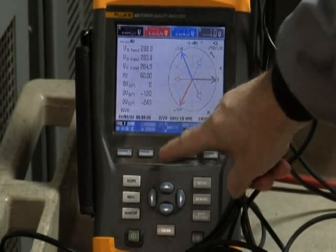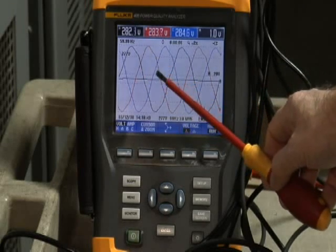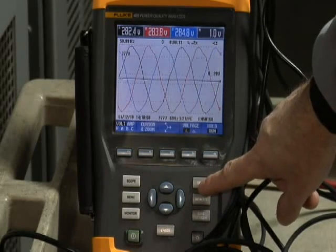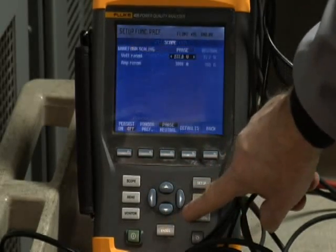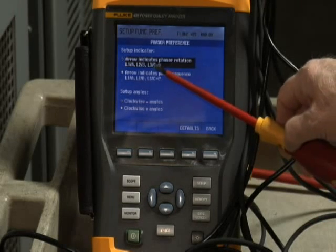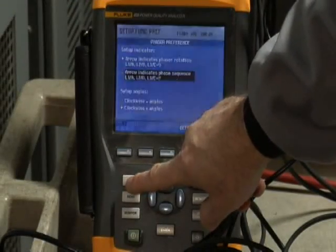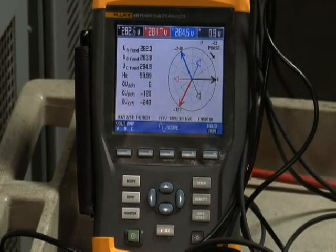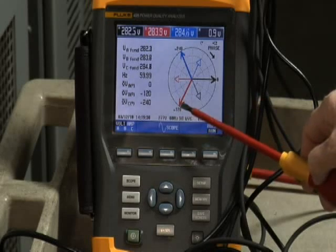You can also go to the scope and notice correct phase rotation. You see Phase A, the black phase, build up, then it's followed by Phase B, the red phase, and then Phase C, the blue phase. One last item you should be aware of on that phasor diagram screen is that you can actually select Phase Sequence. To do that, go to the Function Preferences menu, select Scope and Phasor Preference, and it gives you the option as to whether you want to look at phasor rotation or indicate Phase Sequence on that screen. Should you choose Phase Sequence, notice now on your Phase Sequence diagram, the arrow points in a clockwise direction, indicating you're moving from Phase A to Phase B to Phase C for normal rotation.